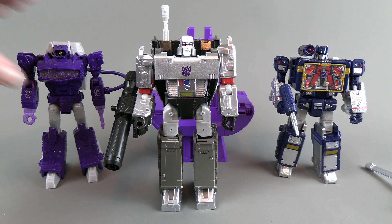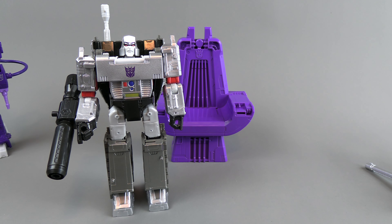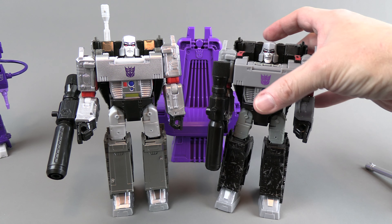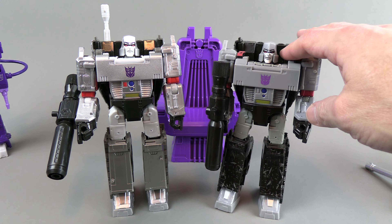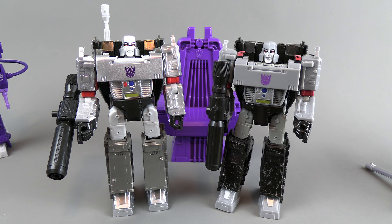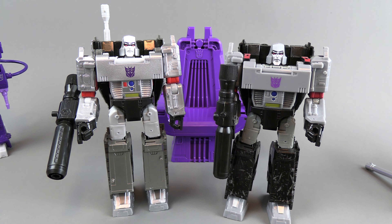Let's go ahead and do some comparisons, because these are repaints, so you should see what came first and what this is doing to improve on that. So here we have the original Earthrise Megatron. Except for the battle damage, I thought this was pretty cool. The colors in general were okay — you can tell that they skimped in a few places, like they didn't put red here on the stomach. But everything else you've got kind of your general Megatron colors.